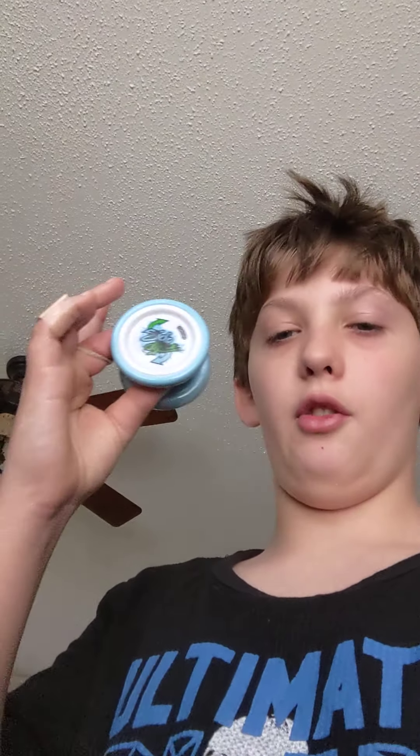I'm going to do a tutorial on some tricks and the basics, like how to throw and how to wind up an unresponsive yo-yo. I would recommend getting this yo-yo off Amazon — it's only about ten dollars.